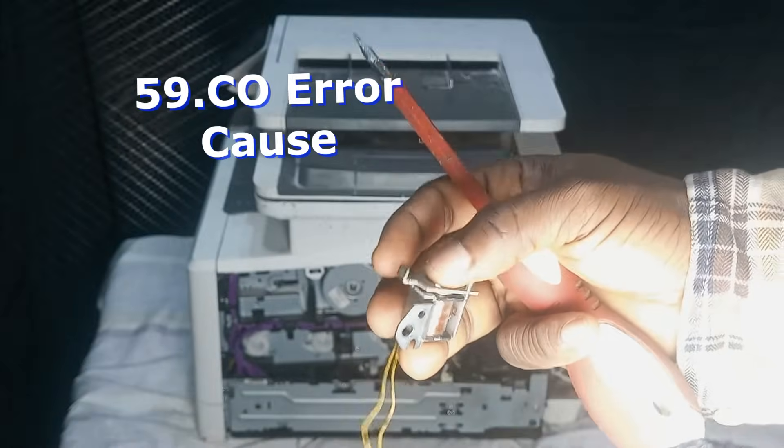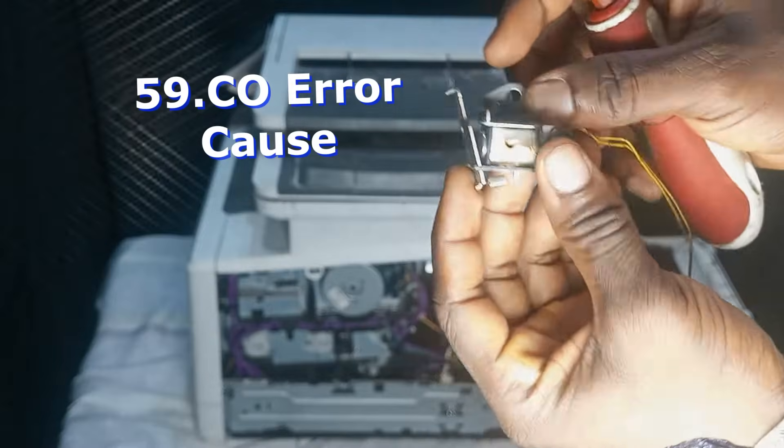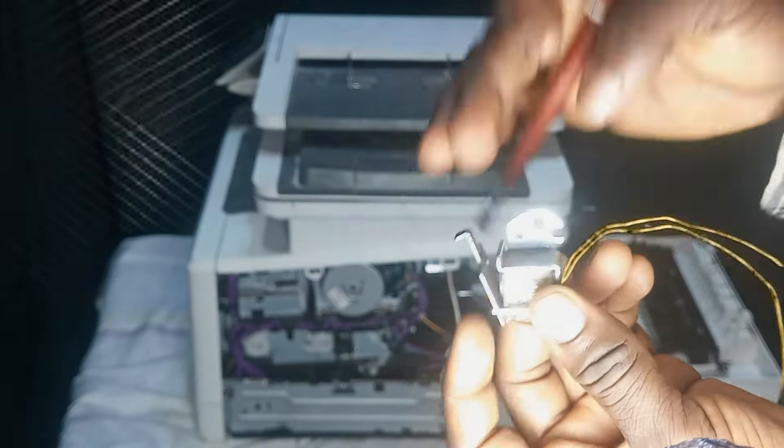Here is the solenoid, the main cause of the 59.COL error. I'm going to show you how to fix it in an easy and simple way, so stay tuned.